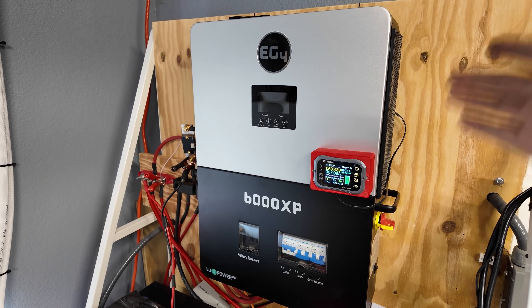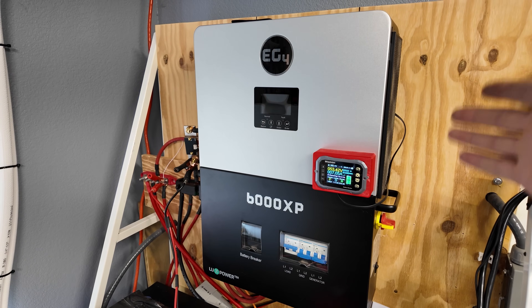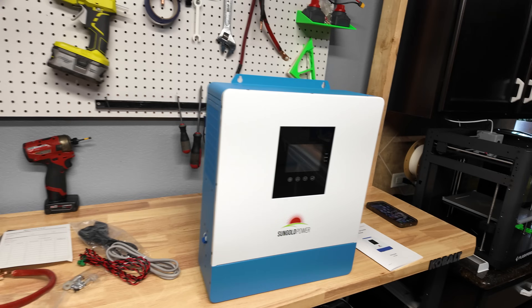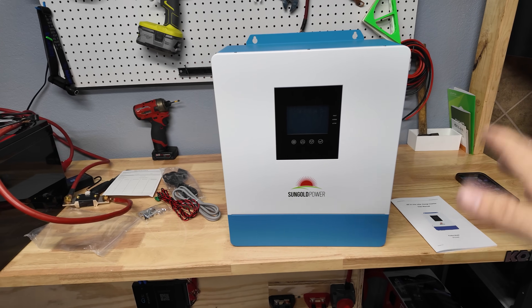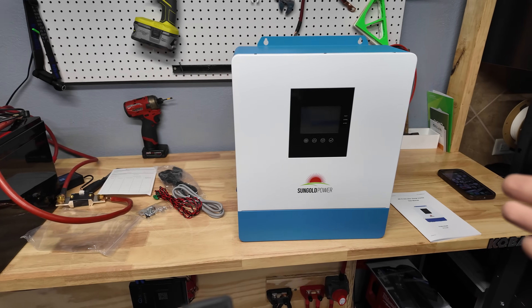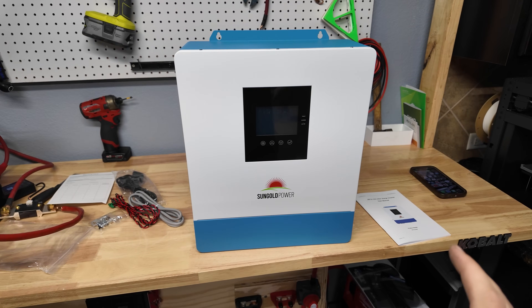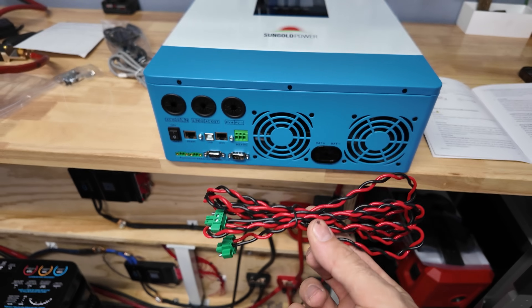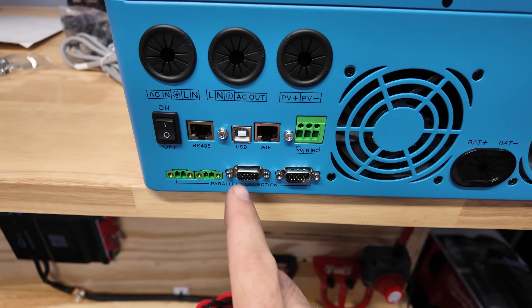Comparing it to something like the EG4 6000XP — the real differences are this one can take in a little bit more solar, it can do a thousand more watts, and the EG4 is also split phase so it can put out 240 volts. This is only a 120-volt inverter, but that's perfectly fine for what I'm going to use it for, and honestly for most people's situations 120 volts will work just fine.